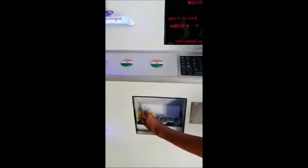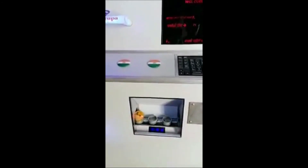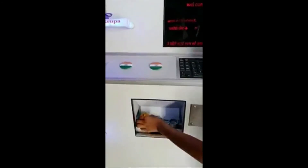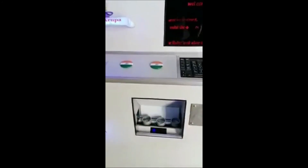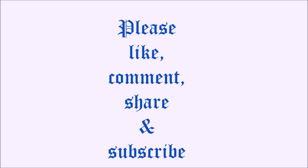It's a very good thing. Thank you very much for watching. I'll see you very soon.